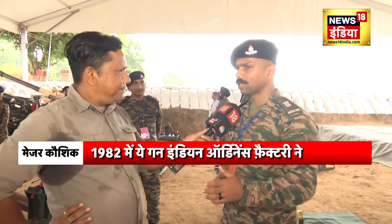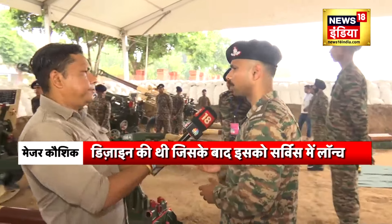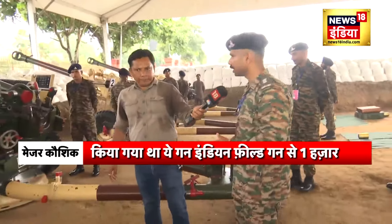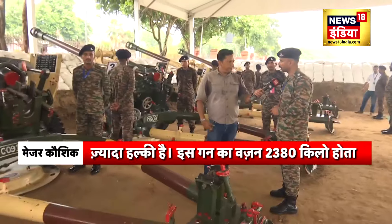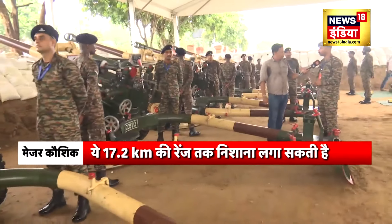This gun was actually designed by India's Ordnance Factory in the year 1982 and it was introduced into service after that. This particular gun is actually 1000 kg lighter than the IOM Indian field gun. It weighs around 2380 kg and it can fire up to a range of 17.2 km.